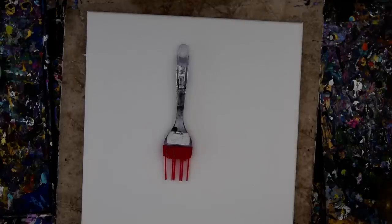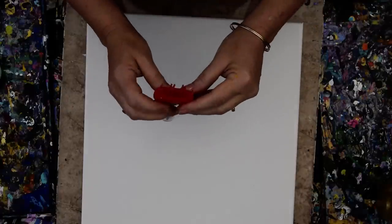Hello again, this is Priscilla Batsell in Spring Hill, Florida at Expressionist Art Studio Gallery in the backyard. That's a 14 by 14 inch canvas, and this is my new, very, very modified basting brush.